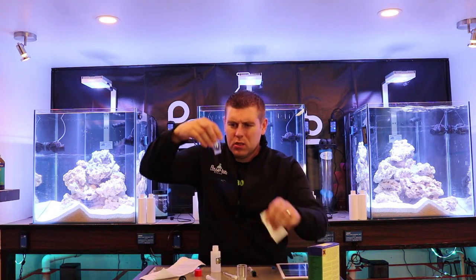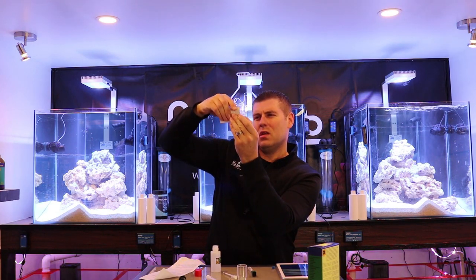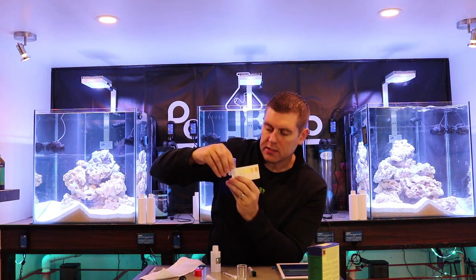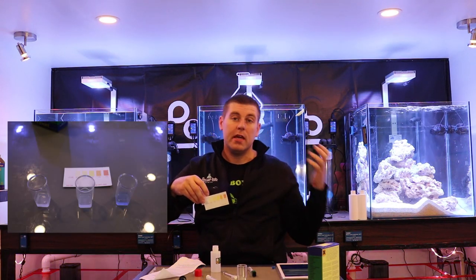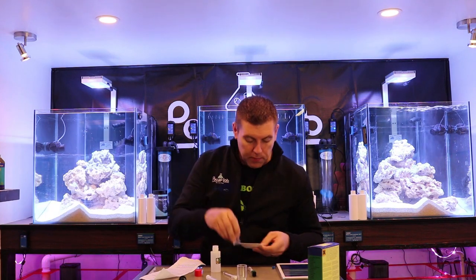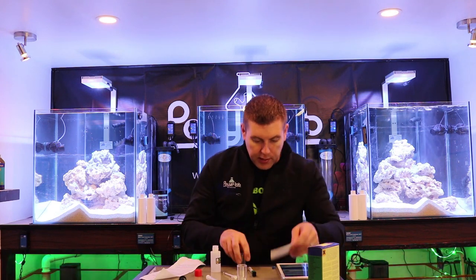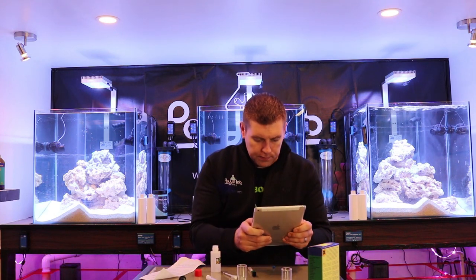The timer's done. Looking at it — this one's about 0.25, a little heavier on the 0.25 as you can see. It should be the same since it's the same tank, same rock, same sand. I'll put it into the app — 0.25 — and take a picture so we have it for our file. This will be handy as we keep going through the process; we can track how the tank has been cycling throughout the year.